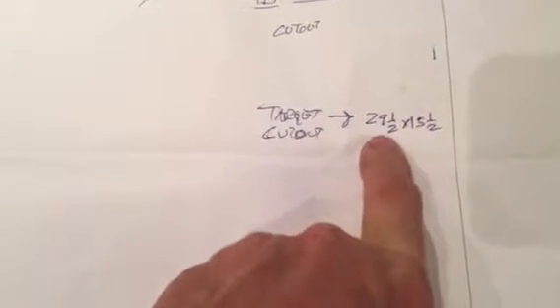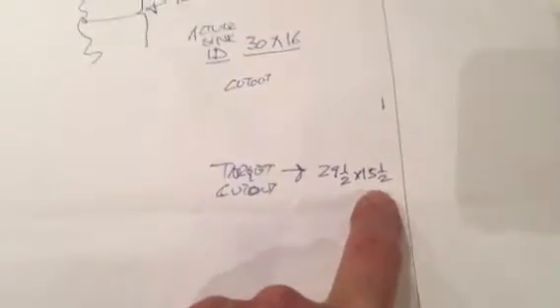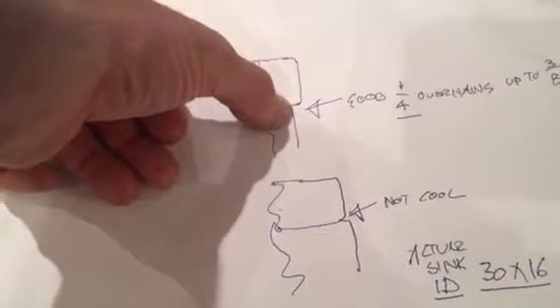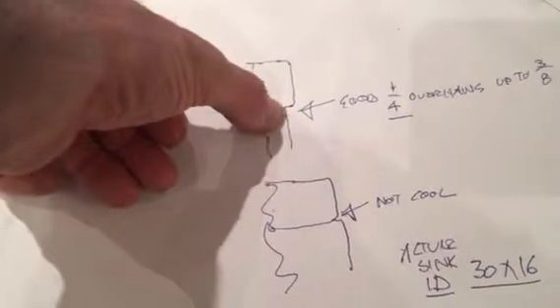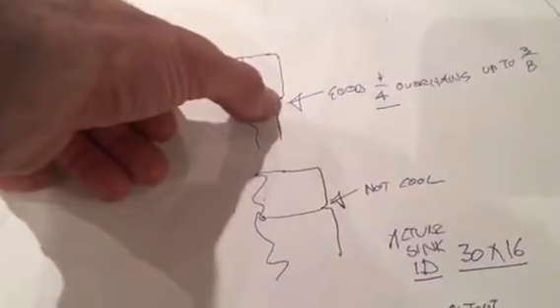On this sink, if you can target the cutout when it's finished and polished at 29.5 by 15.5, that'll give me the overhang we talked about of around a quarter. Even if you make it shoot for a sixteenth, quarter to three-eighths, I'm okay with that. I'll take a snapshot of these numbers for your template, so that should give you your radius.